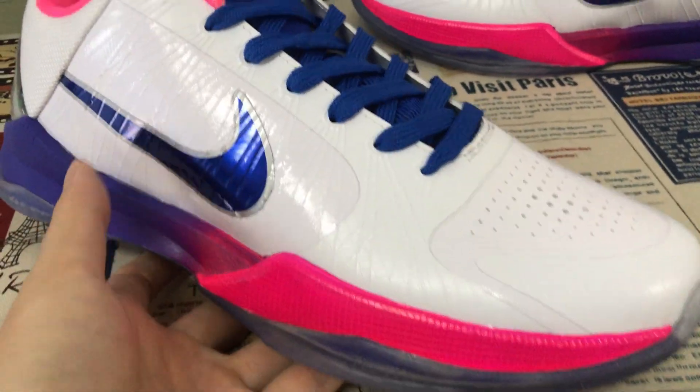That's the inside view. The blue shoe lace and the blue tongue. Here's the tongue logo — pink color embossed design, Kobe logo. The pink color lining, tongue lining.